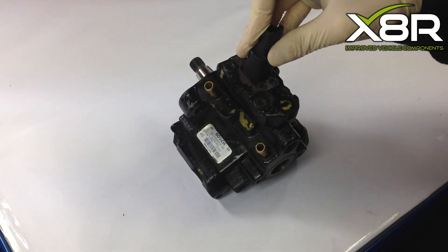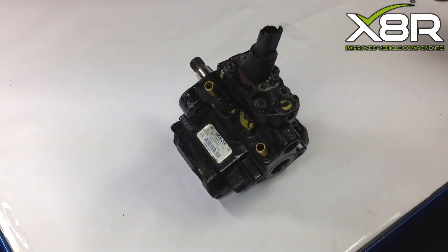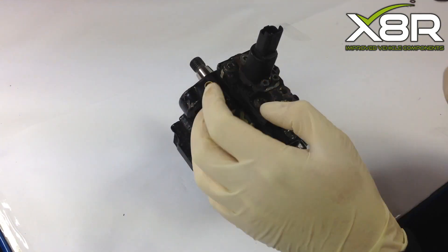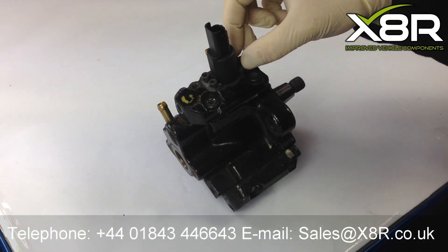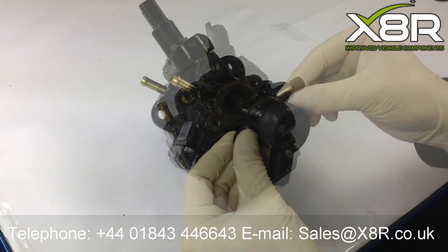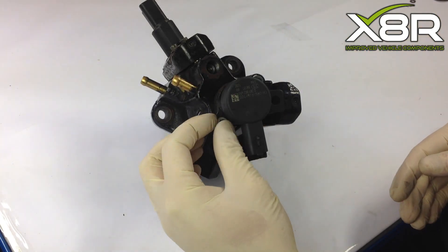Refit the third valve solenoid into the cylinder head, making sure it is seated correctly, and refit the three T20 Torx screws. Refit the fuel pressure regulator, making sure the gasket is fitted. Then refit the two T30 Torx screws, making sure they are done up tightly.